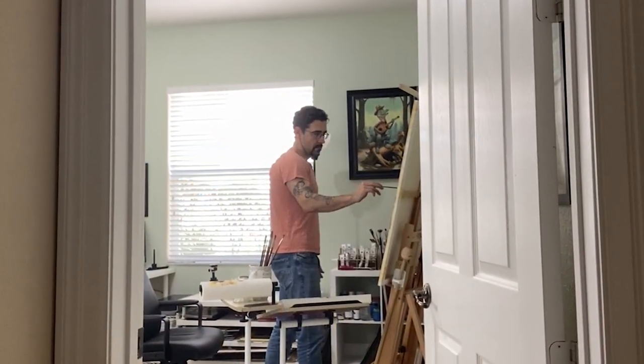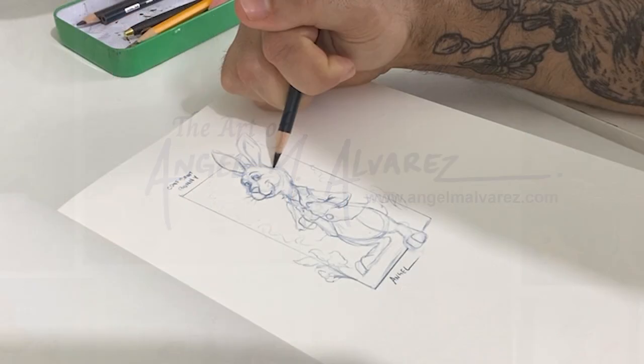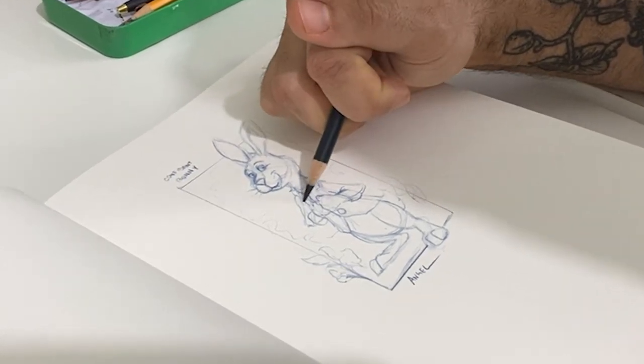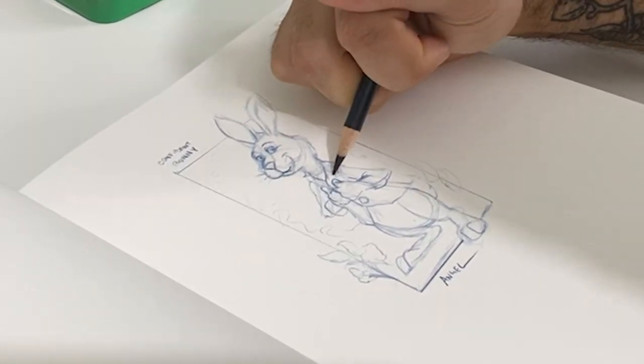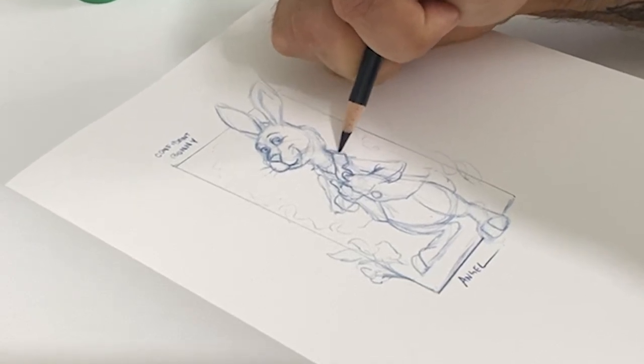Let me know what you think in the comments section below and let's get started. I usually begin by brainstorming ideas in my sketchbook. I'll sketch out the character and think about the story or maybe a message I want to convey, and it's usually a series of rough thumbnails until I find something I'm happy with.